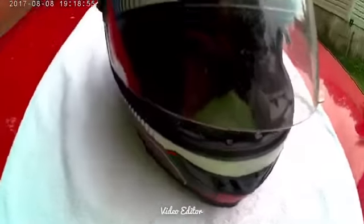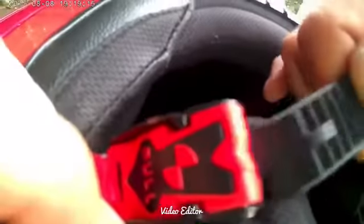The other part I really like is the quick release right here on the helmet. You just pull it like that and then slide it right back through whenever you're ready to go.